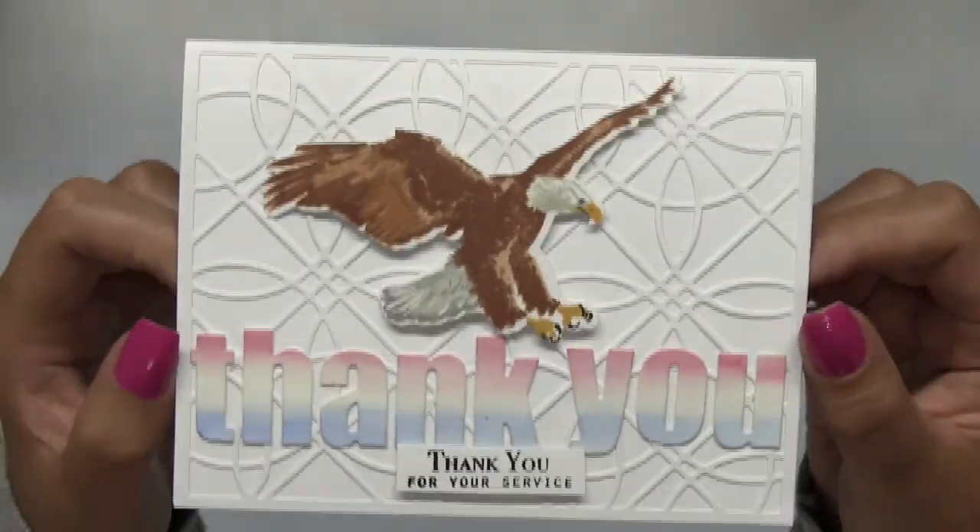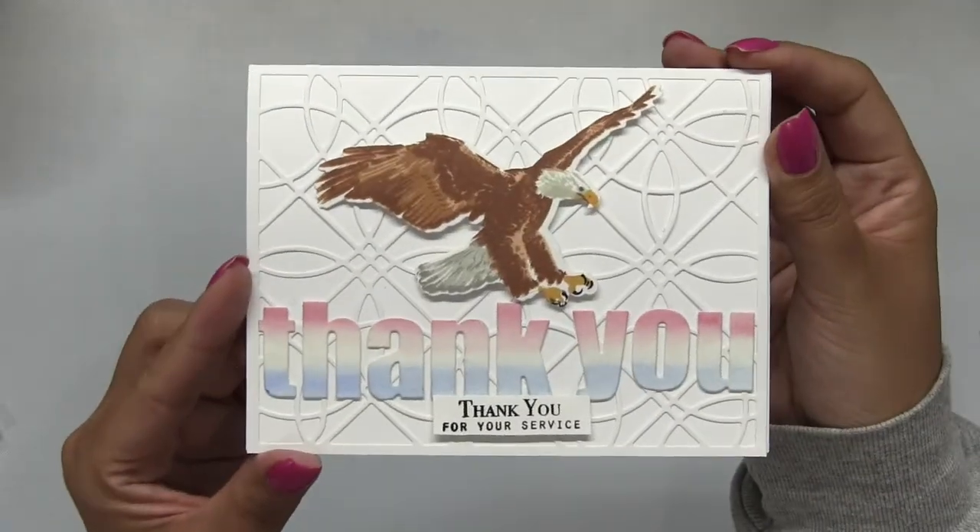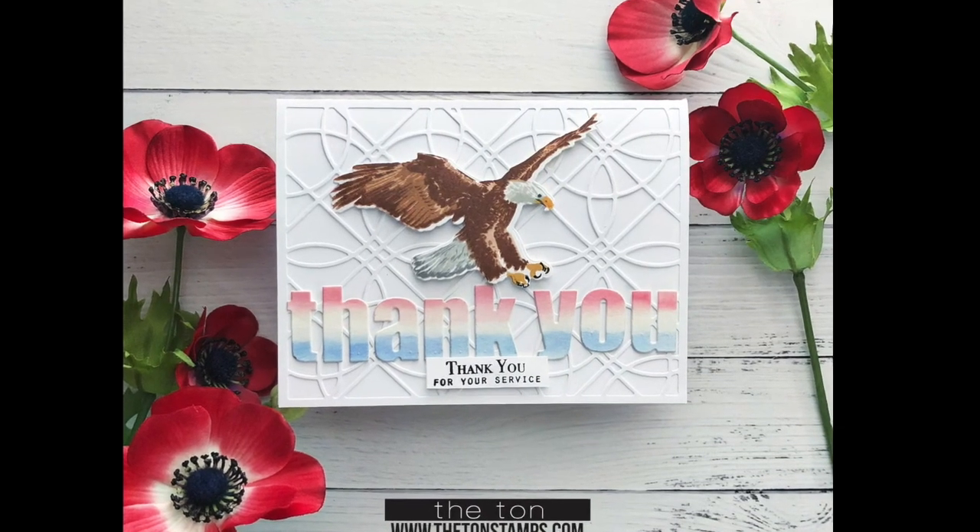And my card is now complete. I hope you all enjoyed today's video. As always, thanks for watching. I'll see you next time.